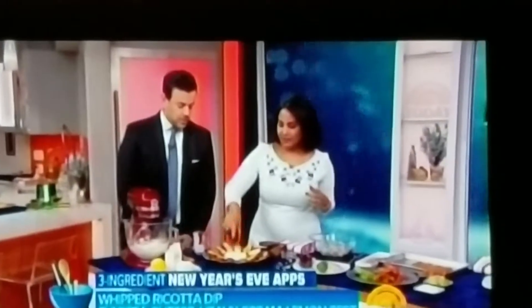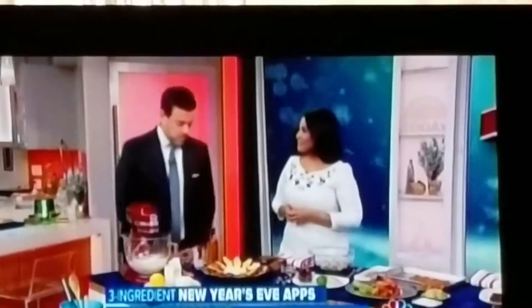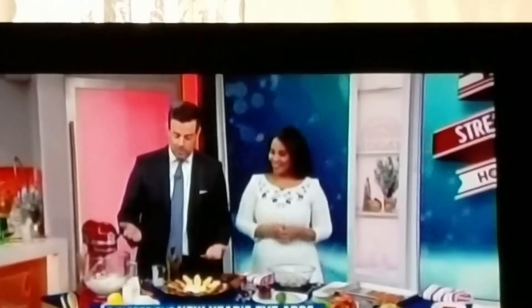I like to do a little drizzle of olive oil on top, and then serve it with crostini or veggies, whatever you like. It's that easy — you just picked up ricotta, a lemon, and some snacks. It's so simple.